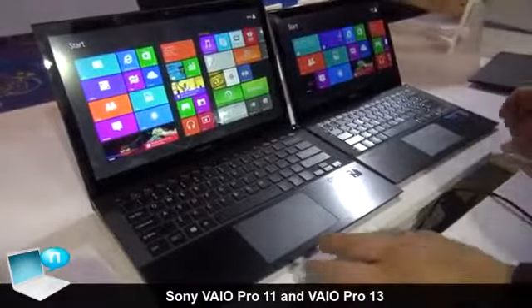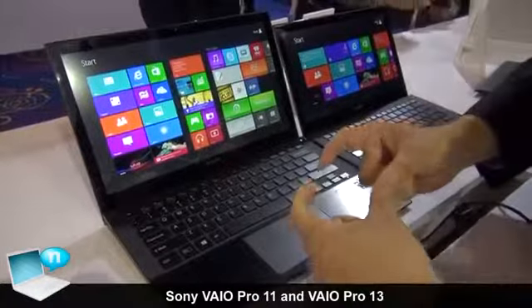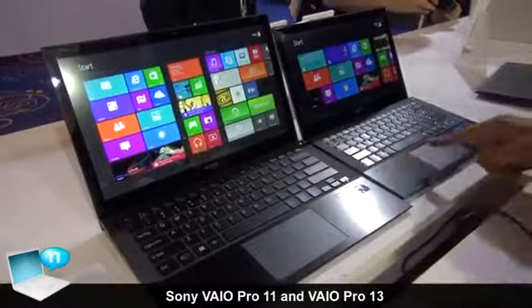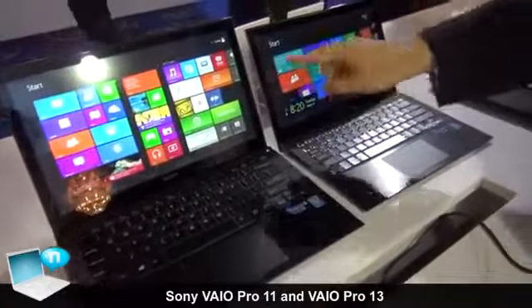Both models also support NFC. The NFC antenna is included in the palm rest area. Additionally, both models support touch screen.